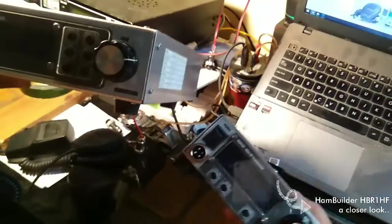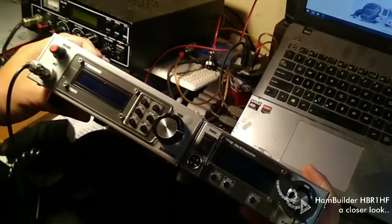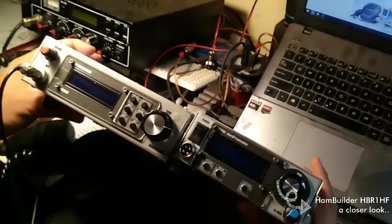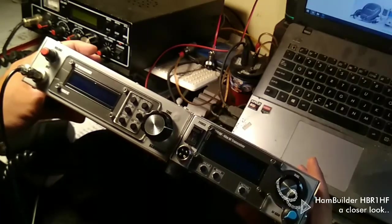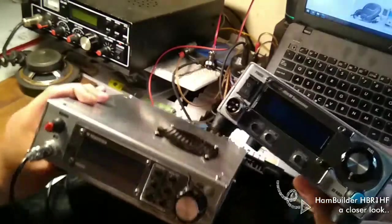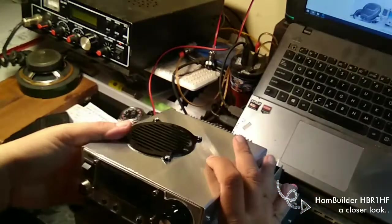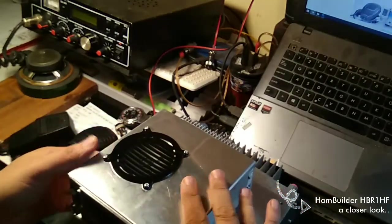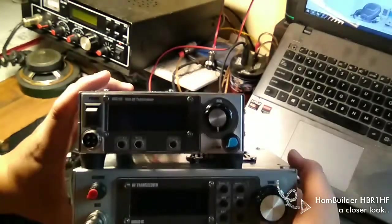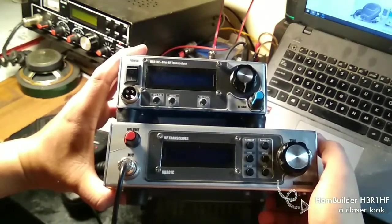Another size comparison with the full bands HPR4HF. The HPR4HF is already a small rig, but as you can see the HPR1HF just dwarfs it.